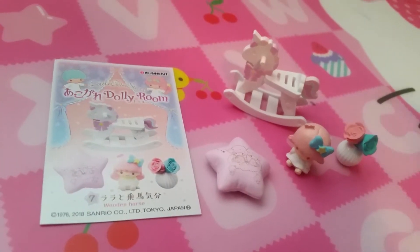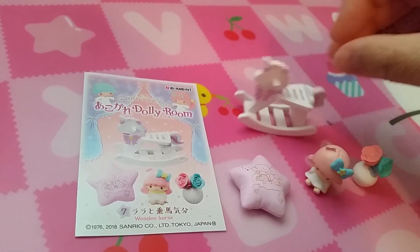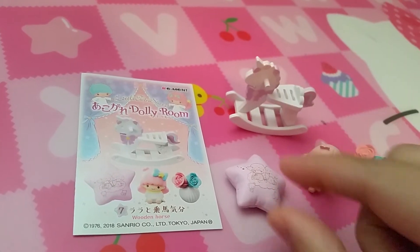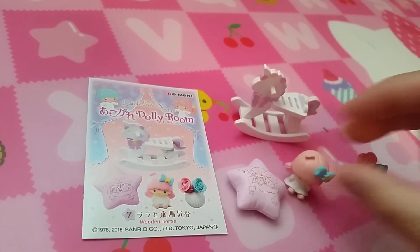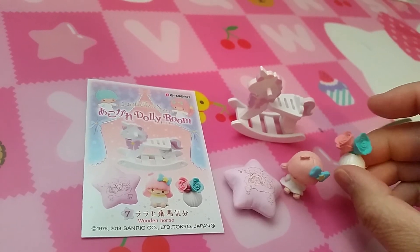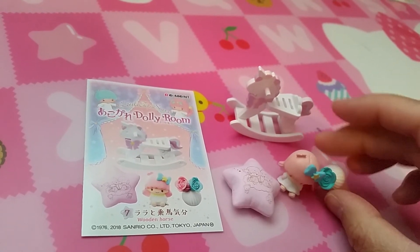Set seven is rocking horse. It's very cute — I actually never had one. And a cute cushion, a Lala, and a very nice vase of pretty pink and blue roses.